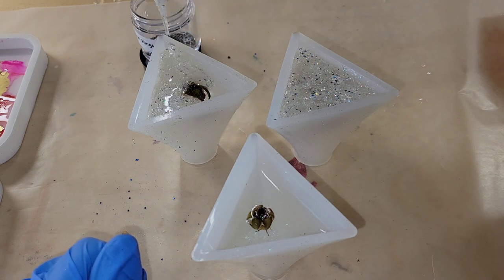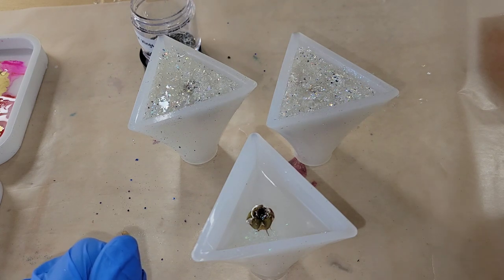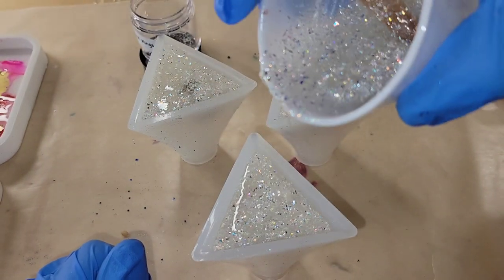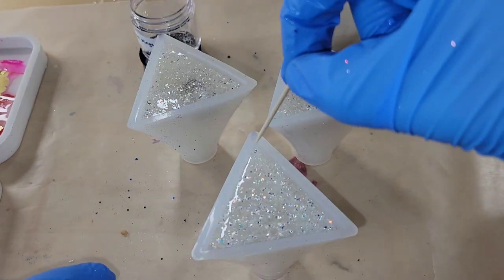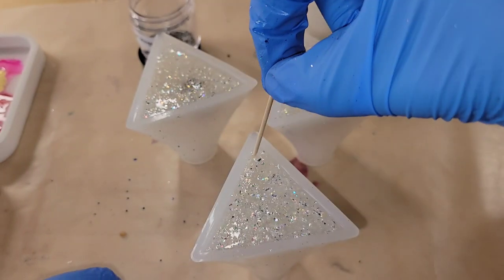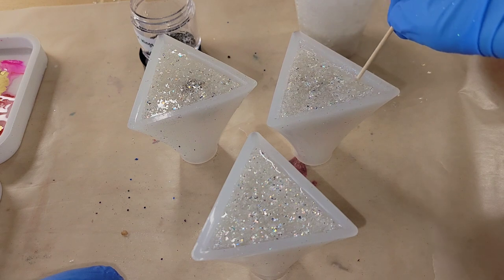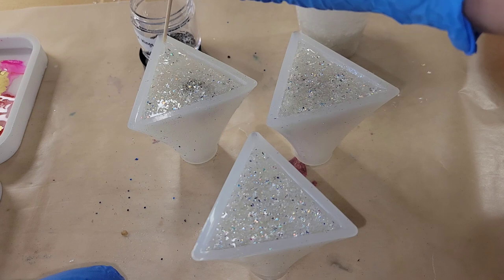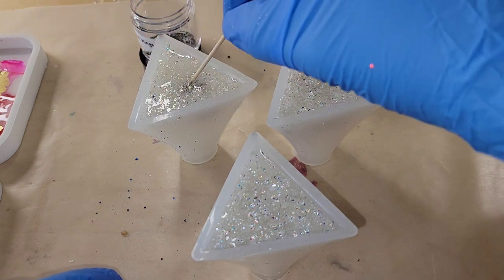These are so much fun. You could use them as a little ring holder — they'd be really pretty sitting on a shelf and a ring fits nicely on the tip of these pyramids. I'm taking a toothpick and going around the perimeter of the pyramid to dislodge any bubbles. Then I'll cover them up with an upside-down storage container and let them dry for 24 hours.